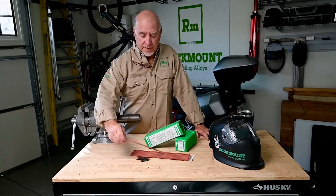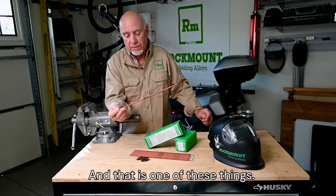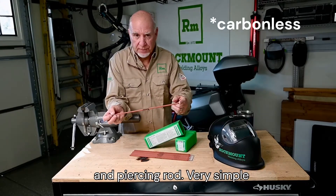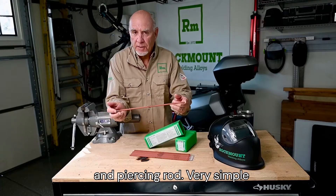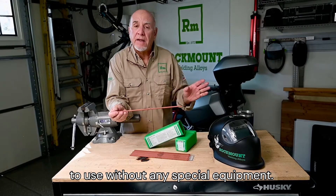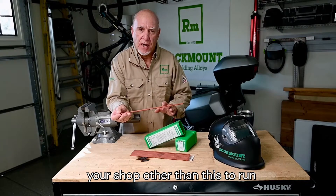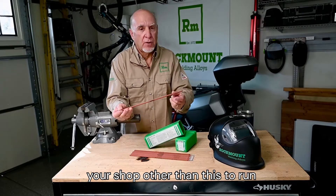There's another way, and that is one of these things. This is an Electra AAA cutting, gouging, and piercing rod. Very simple to use, without any special equipment. You've got what you need already in your shop, other than this, to run this rod.